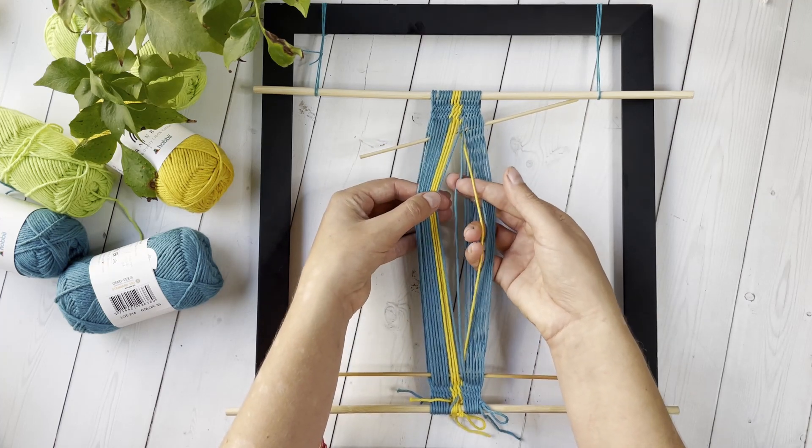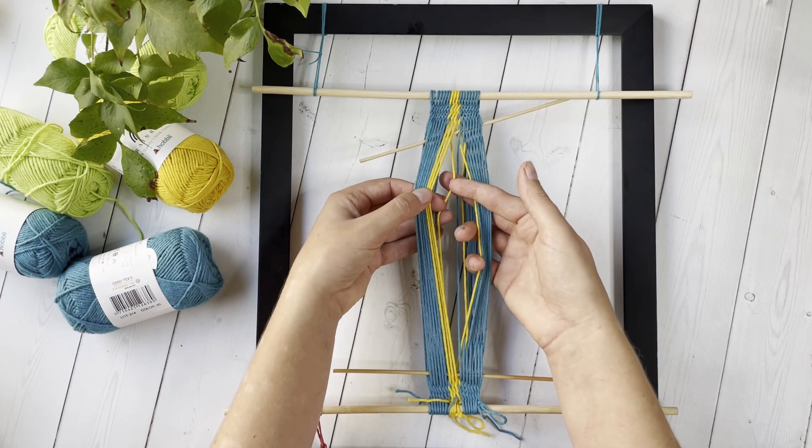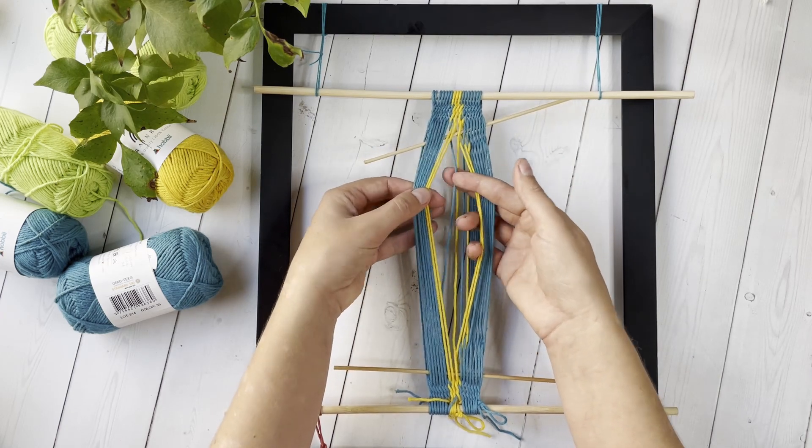Continue performing a full twist on those threads every row. Work regular interlinkings with the rest of the threads.